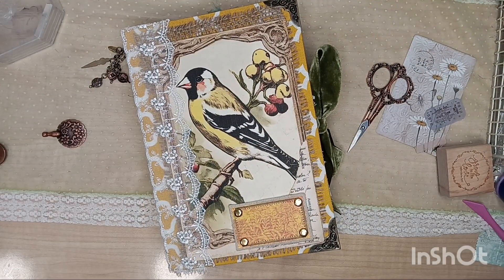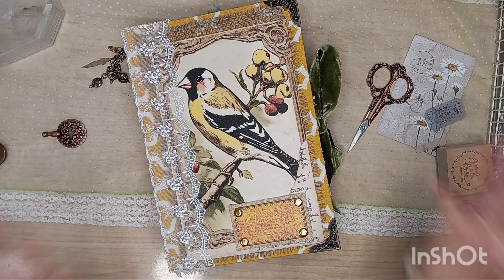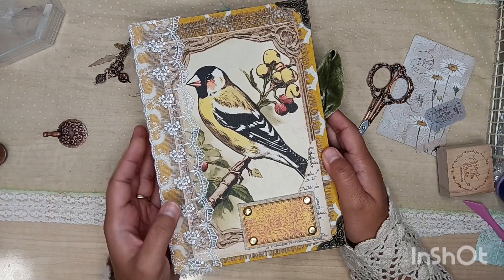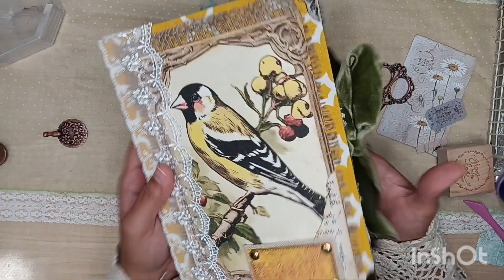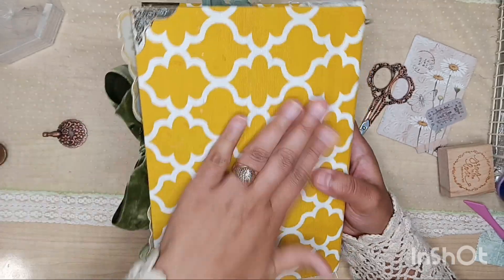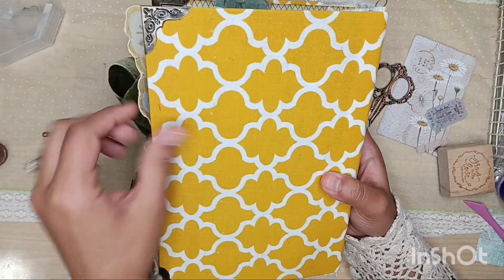Hi guys, it's BB, welcome back to my channel, my beautiful monarch butterflies. I hope that all y'all are having a lovely lovely day. So in today's video we are doing a journaling flip through of this cutie. By the way, happy 4th of July my guys, my ladies, my pals.